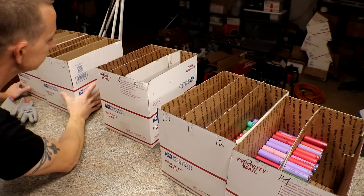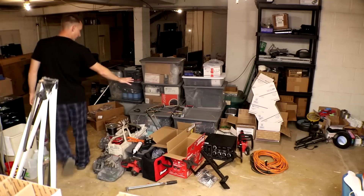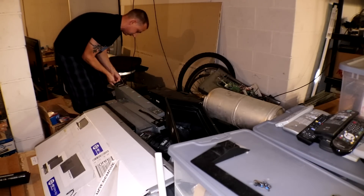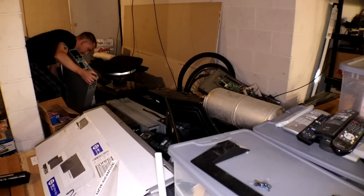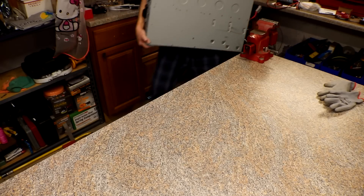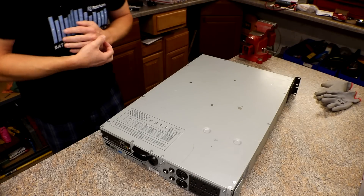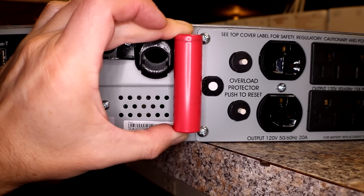Move these out of the way real quick, at least to the edge of the table so I can push them off easier into the old hoard pile. I should measure it before I even do that because I don't even know if a battery will fit in here — I should have done that first. Oh yeah, a battery will totally fit in there.